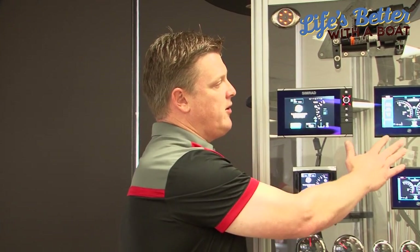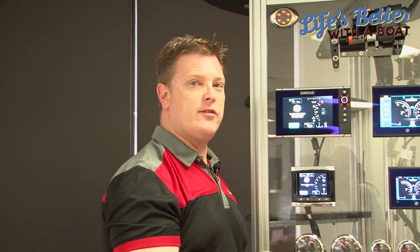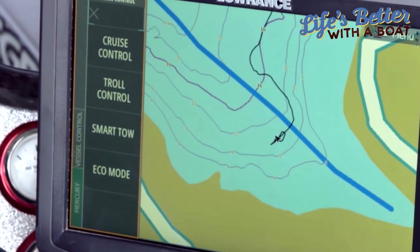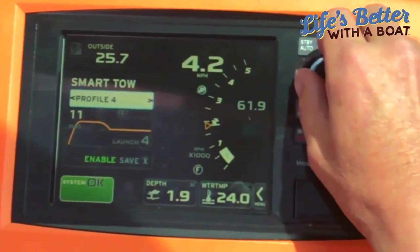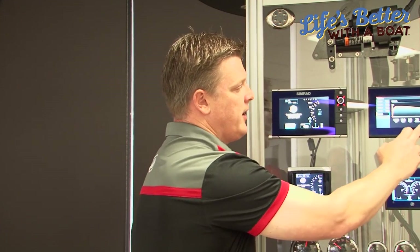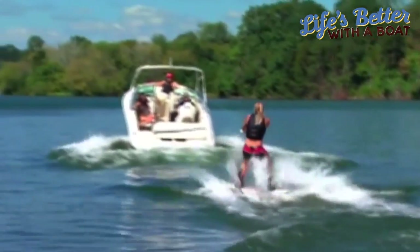The other great thing available now with digital throttle and shift engines on this type of display — which is a Mercury VesselView 702 — is that some of the functionality is just like your car. So we can have cruise control in a boat, troll control if you want to troll below a thousand RPM, or smart tow, which is a really great feature that lets you choose from a range of profiles — from a slow kneeboard profile to a high barefoot profile — and when you put the throttle down it'll follow the same curve every time out of the water.